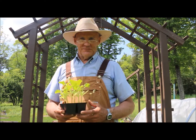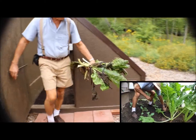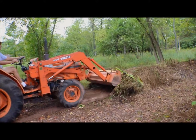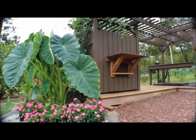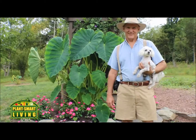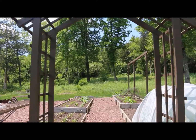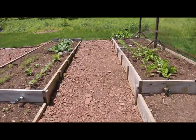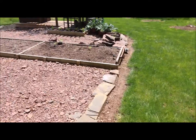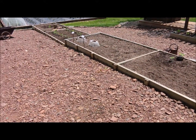Thanks for joining me today. Follow me along and I'm going to show you where I'm going to be planting these. Let's head down here and we'll take a left at the end of the aisle. We're going to be planting these cantaloupe in this four foot by eight foot section. The total length of these beds are 32 feet long.